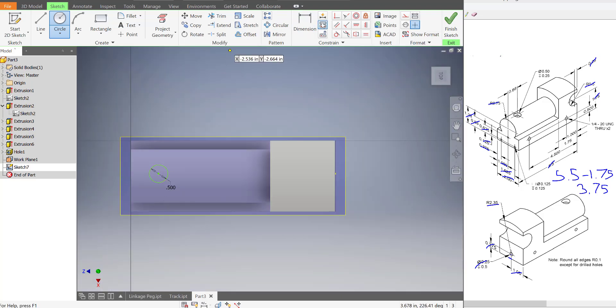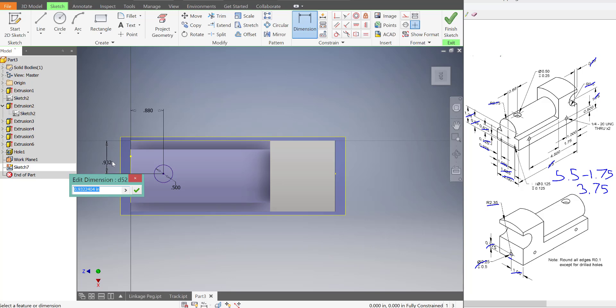It will start a sketch on the plane. And now I can draw out that circle — I'm going to find the center, draw out a circle — it has a diameter of 0.5. And the distance from the front of the train to the center is a total of 0.88 inches.